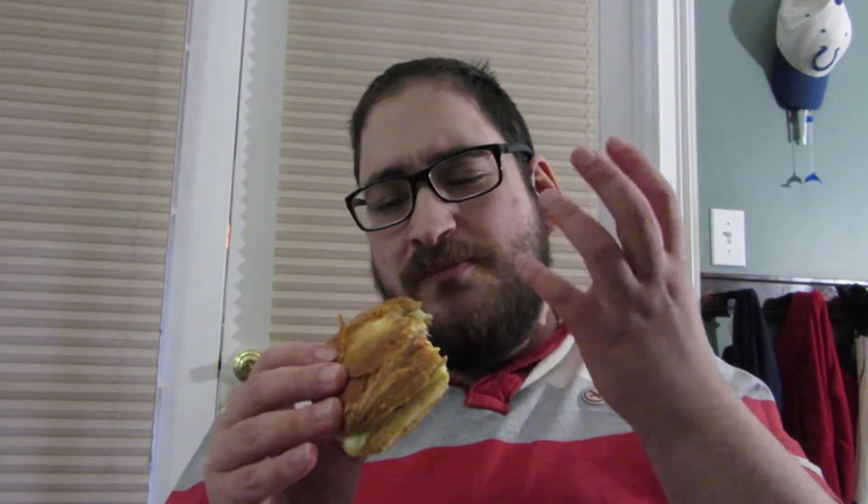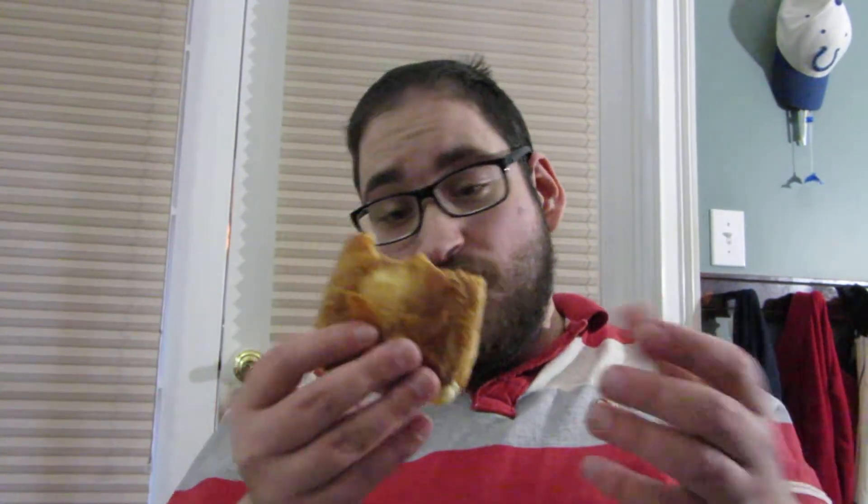And the croissant — from looking at it when it was frozen, I would have thought it would be a lot denser, but it is a very light and flaky croissant. It's a really good croissant for something that was in the microwave for 90 seconds. That is really good. This is awesome.